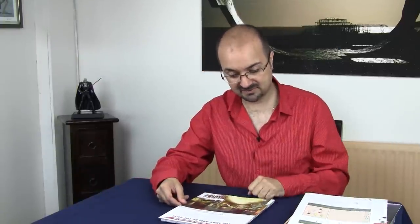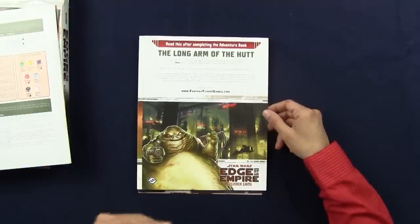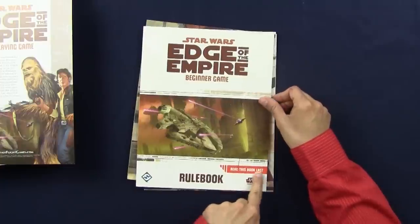When you have finished playing the adventure, you find a section telling you: hey, more to come — come back, buy more stuff. Fair enough. And then you have the rule book, and this is the last thing you're meant to be reading — it tells you: read this book last.